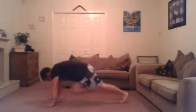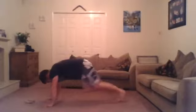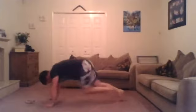Next one — down on the ground for mountain climbers. You need to be in the high plank position and bring your knees up to your chest. Try and keep the pace up, really push those knees up to the chest, power through. Come back up slowly. Two exercises left — we're so close now.